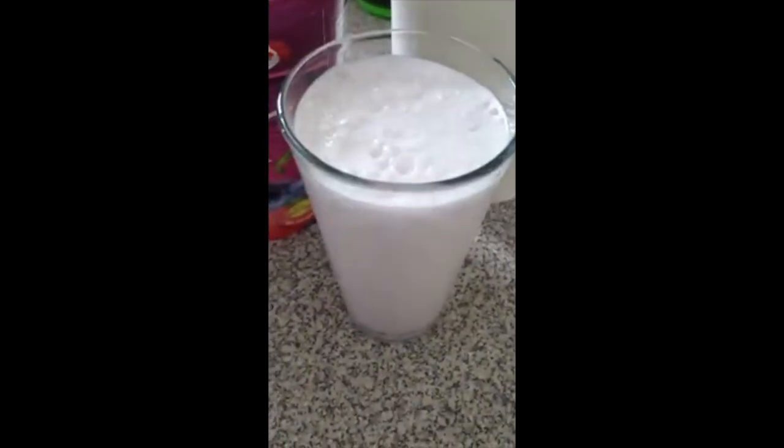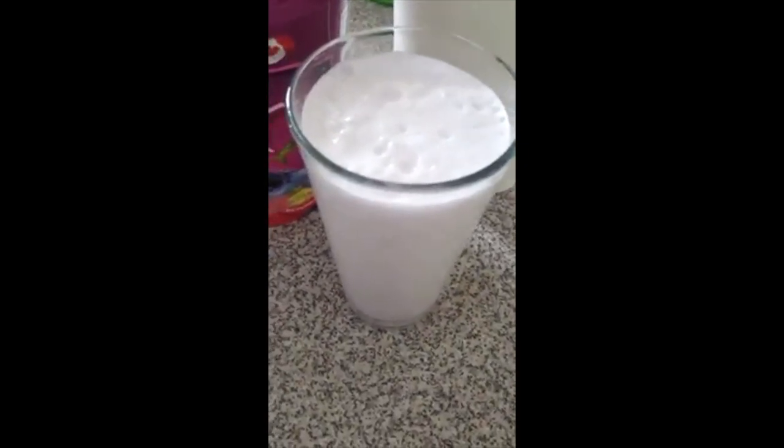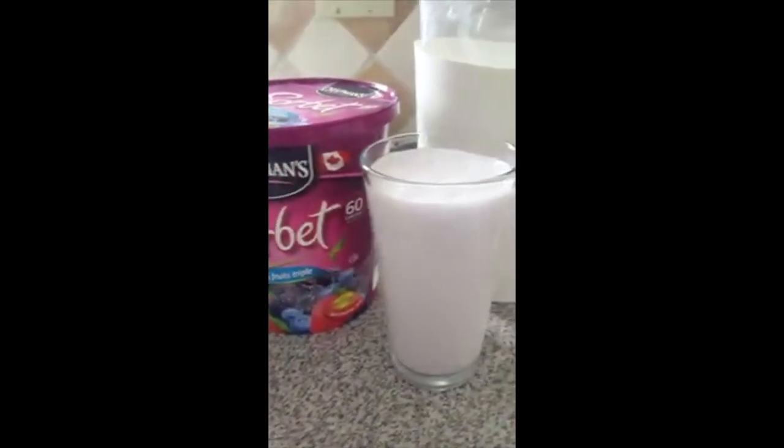And here is the finished look. If you guys want, you can top it up by adding in any whipped cream or any sort of toppings that you want to add into your milkshake.